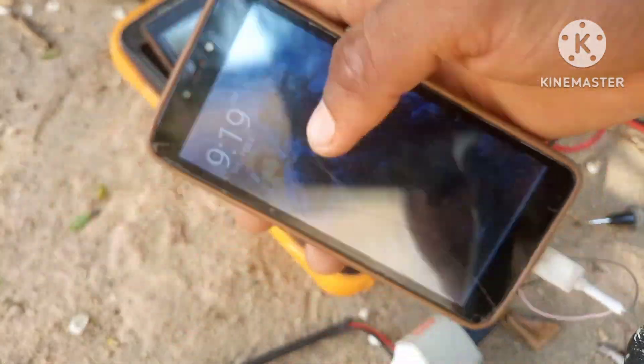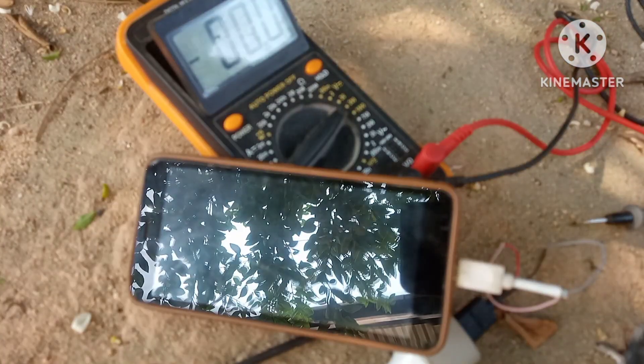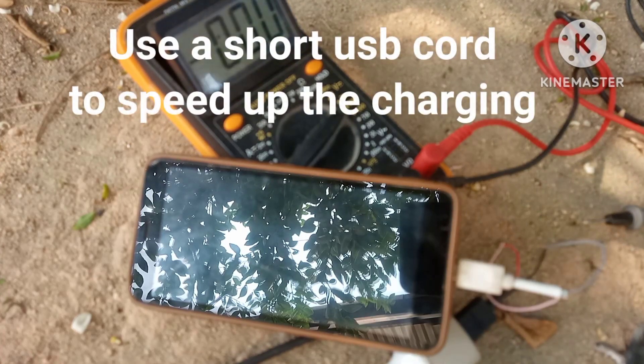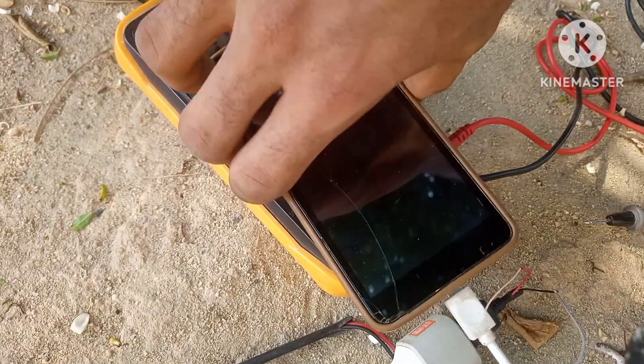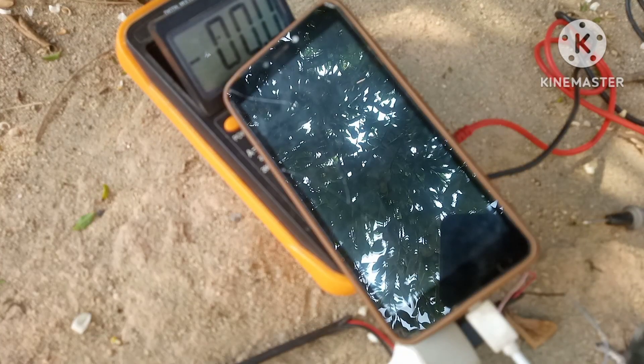We're just going to leave this for a while and come back to see how many percent we have. A best way to charge your phone really fast with a small solar panel is by using a cord that is really short — this will lessen the resistance and make the phone charge quickly. Now let's measure to see if there's any drop in voltage.